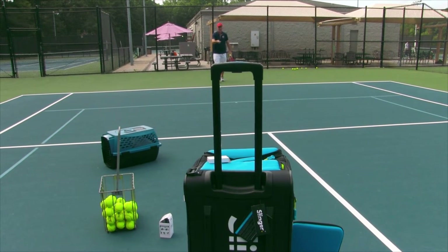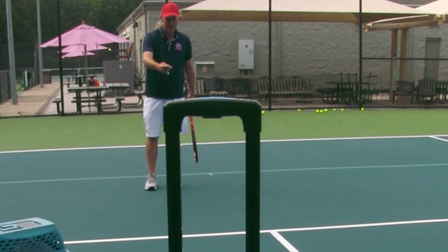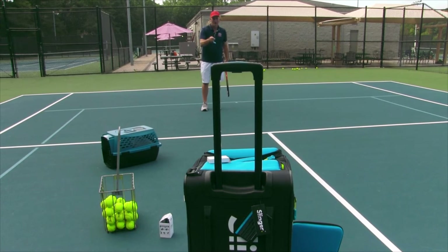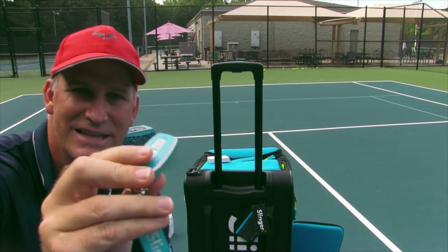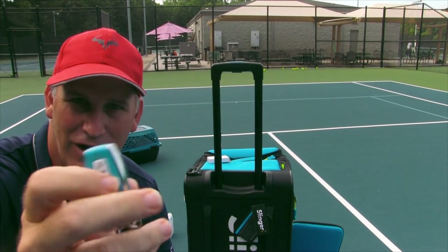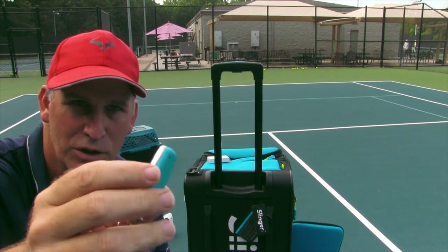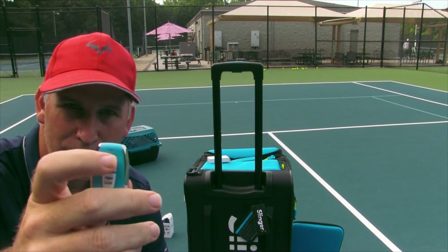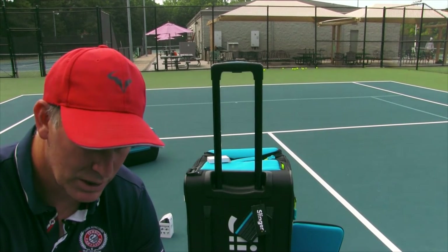It feels pretty good. Look at that — just turn it off. The ball should stop feeding. It's still feeding. I see what I did — the idiot hit the oscillator off. I hit the oscillator off, but you just hit this on and off. If you don't have the oscillator going — we'll do another video on the oscillator — you basically just hit that on and off.